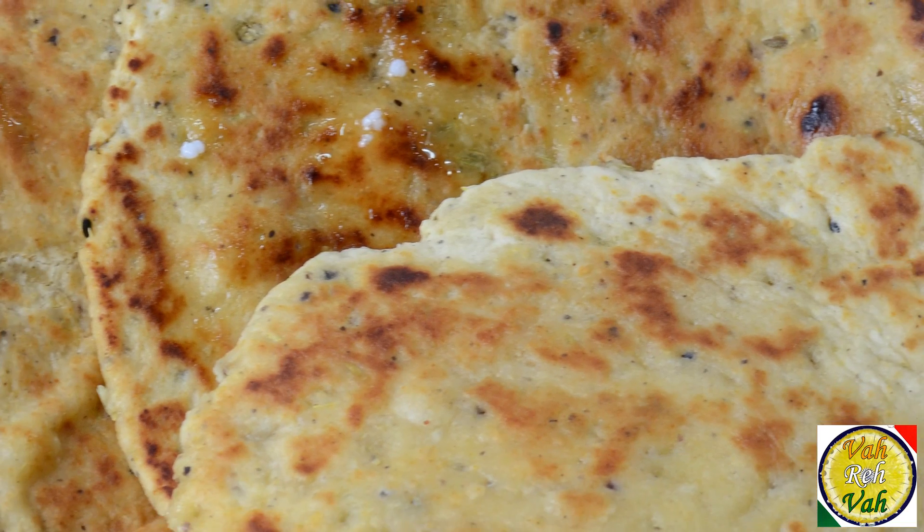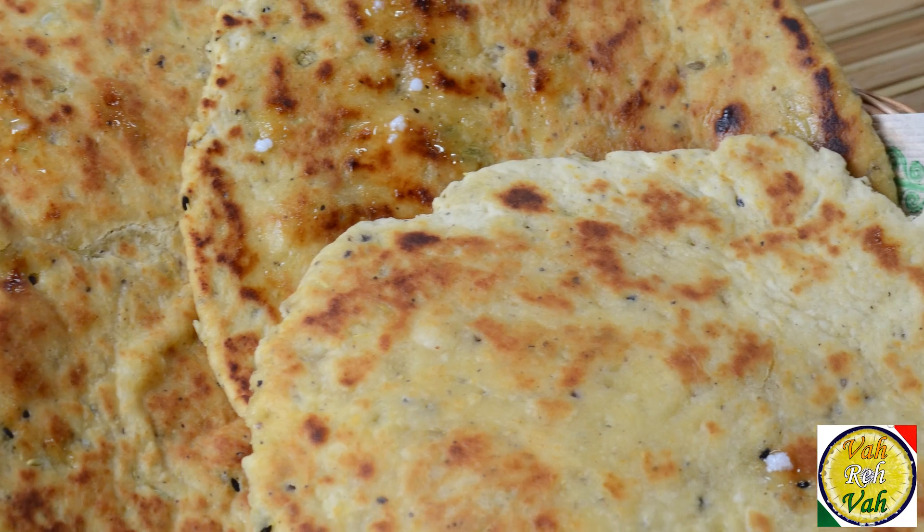Hello, namaste, salaam walekum, sastriya kaal — welcome back to another session with your VahChef at vahrehvah.com. Today we're going to learn how to make honey roti, yes, shahad ki roti. This roti is so nice, flavorful, and tasty. All we're going to do is add some kalonji, fennels, and pepper, along with honey.